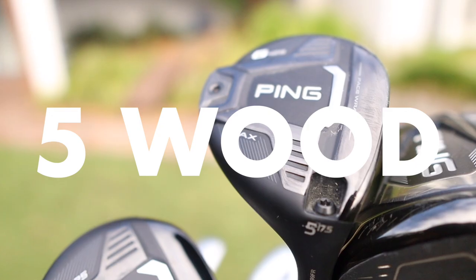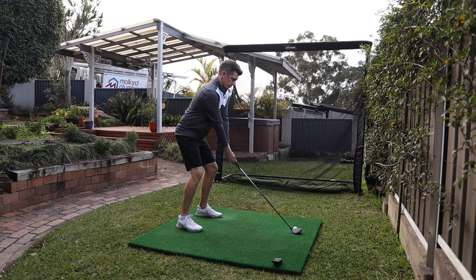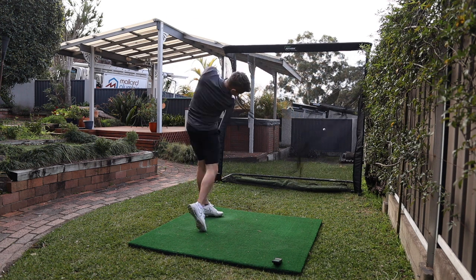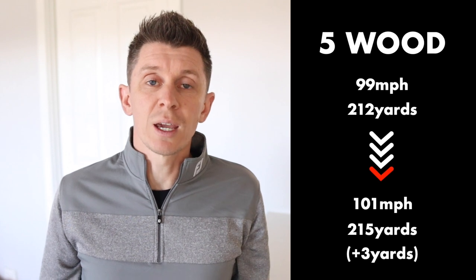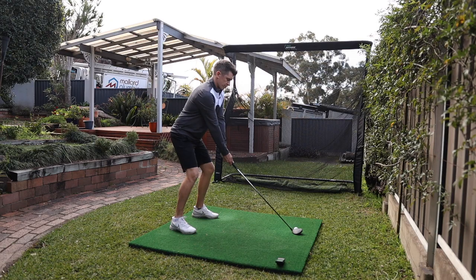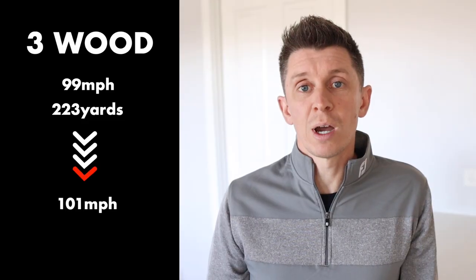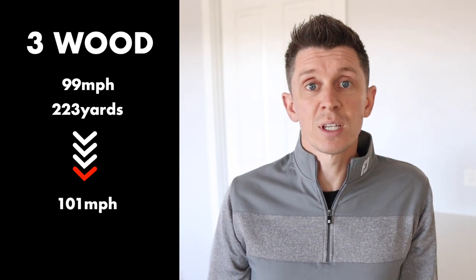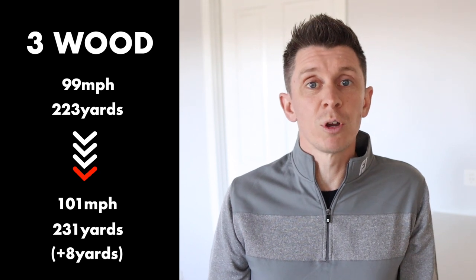So what about the woods? After training with the C club, my five wood went from 99 miles per hour and 212 yards carry up to 101 miles per hour and 215 yards — a three-yard gain. In terms of the three wood, that was also originally 99 miles per hour and 223 yards of carry on average. I was able to get that up to 101 miles per hour clubhead speed and 231 yards of carry. So I've picked up eight yards on the three wood, which I'm really pleased about.